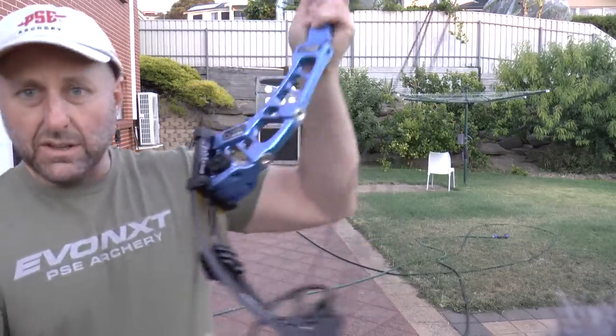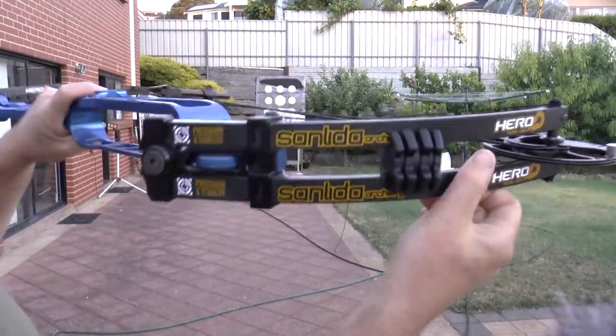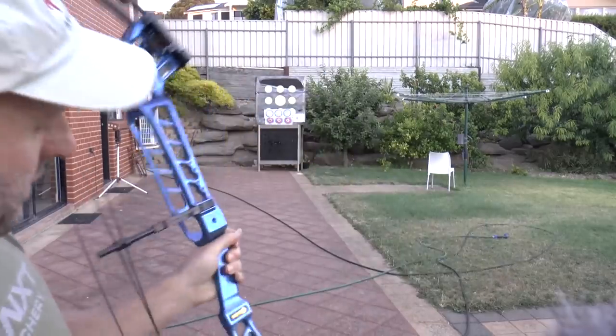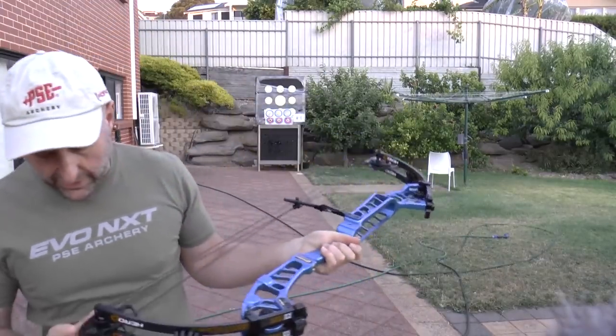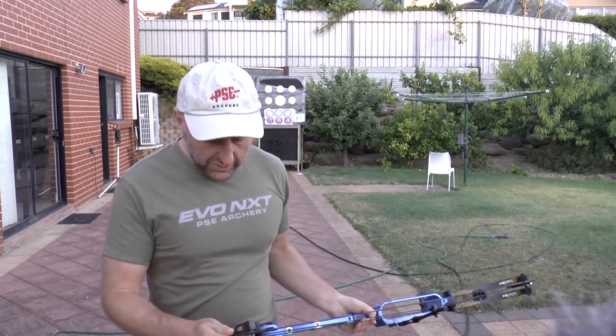To me it's a nice looking bow. Let's try the draw cycle. It comes in 40, 50, 60, maybe even 70 pounds, and a whole bunch of colours with different draw lengths.